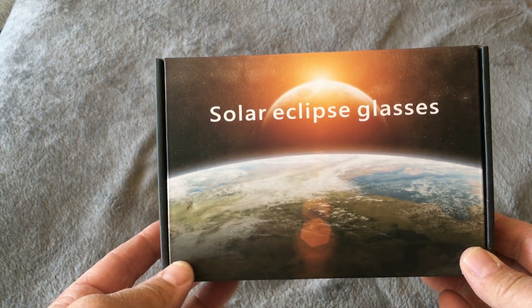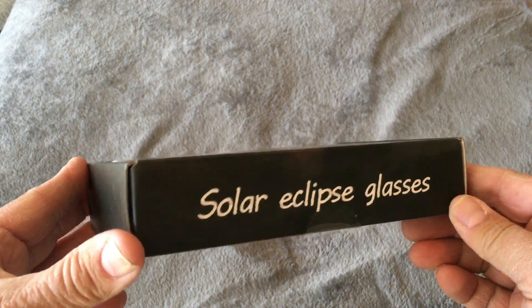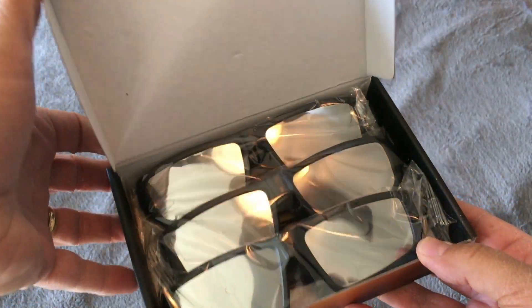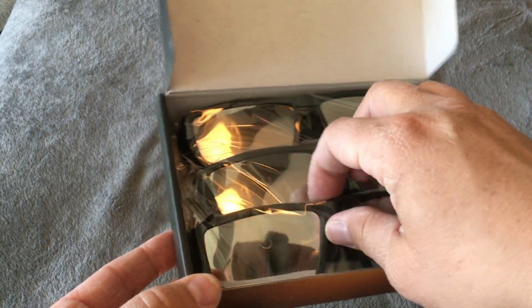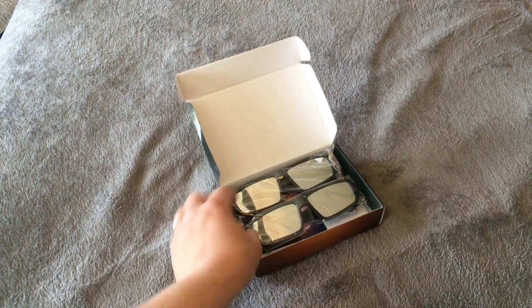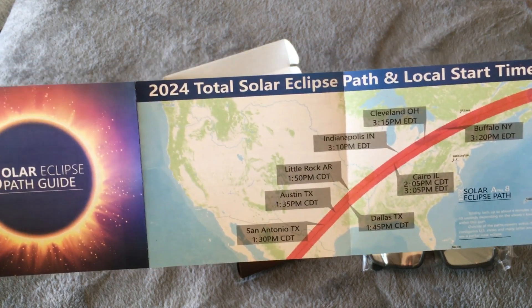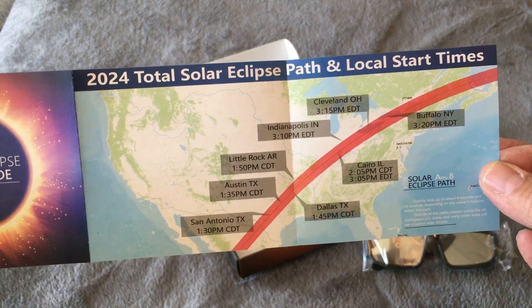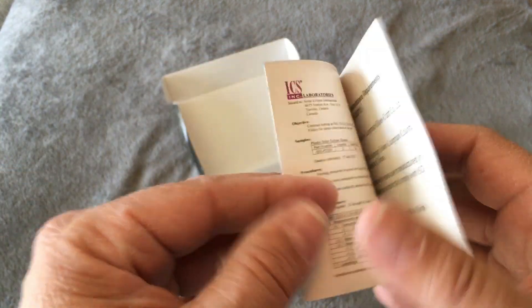Hi, this is Ben, and I have the Kialoo Solar Eclipse Glasses. These are a three-pack. Comes in this box, and we're going to take a look and give them a try. So these glasses are plastic-framed. They come individually wrapped. The box also comes with this solar eclipse guide to tell you exactly where the 2024 solar eclipse is going to be passing through, but these glasses obviously will last beyond that.